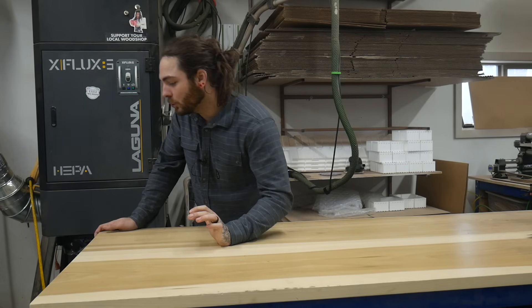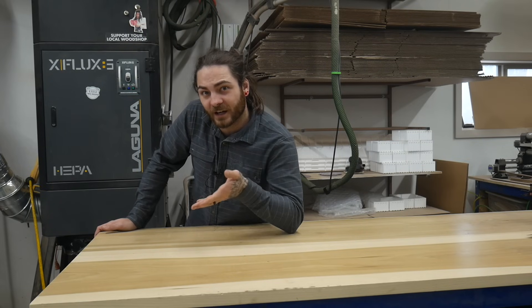We are back with another unboxing. Kitty sent us their brand new printer, the Q1 Pro. I don't really know anything about it, so let's check it out.